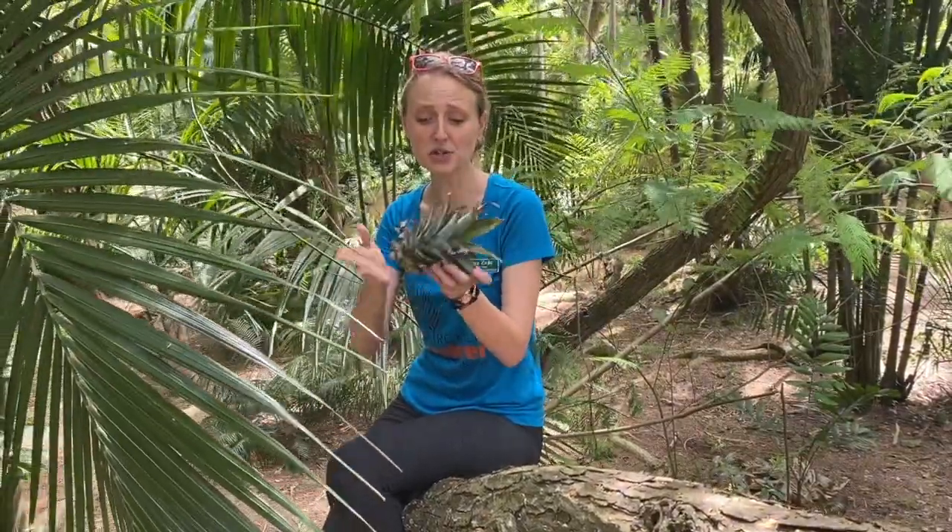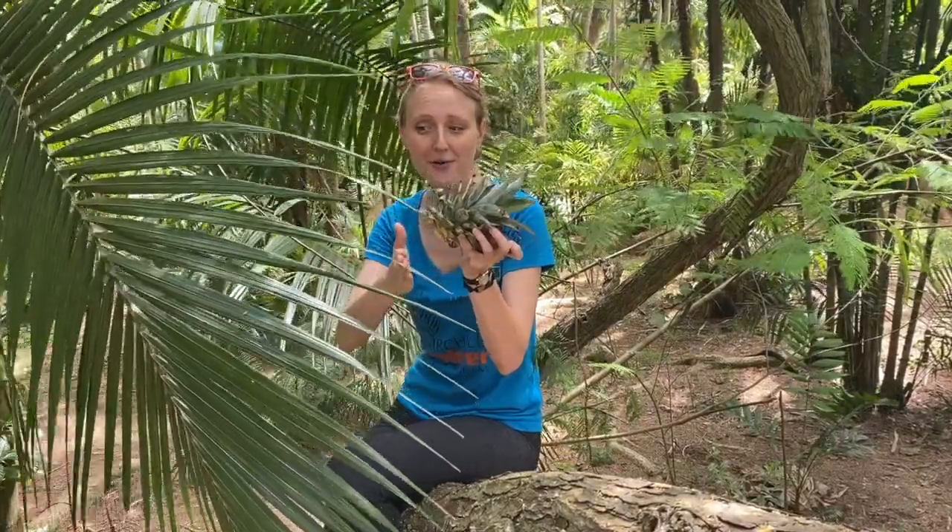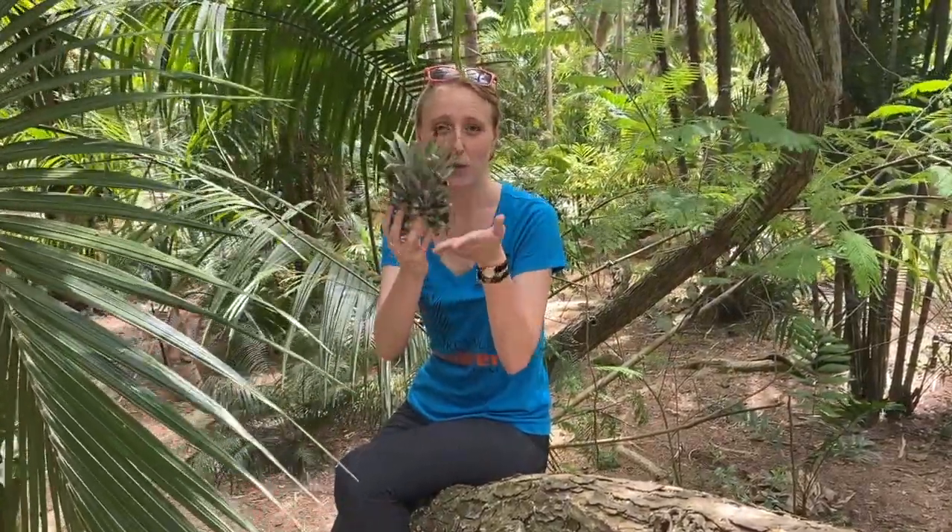Pineapples have an amazing trick. You can actually grow a pineapple from a pineapple that you've already eaten. How? Well what you do is you take a pineapple and you cut it right at the crown, what we call this green top part.